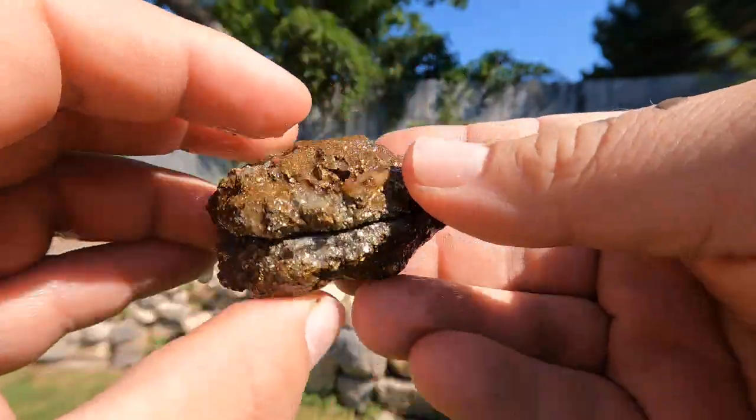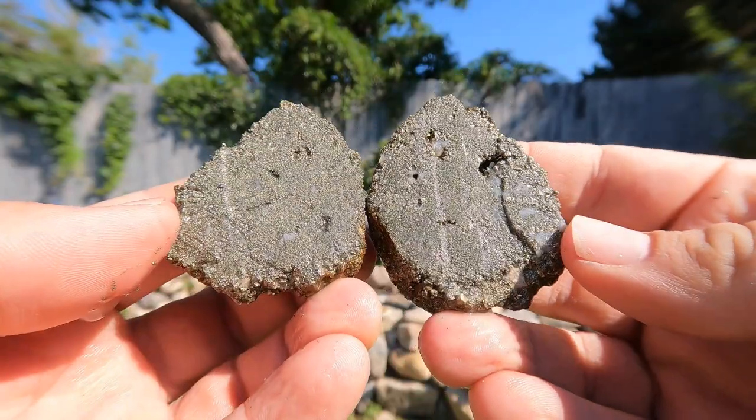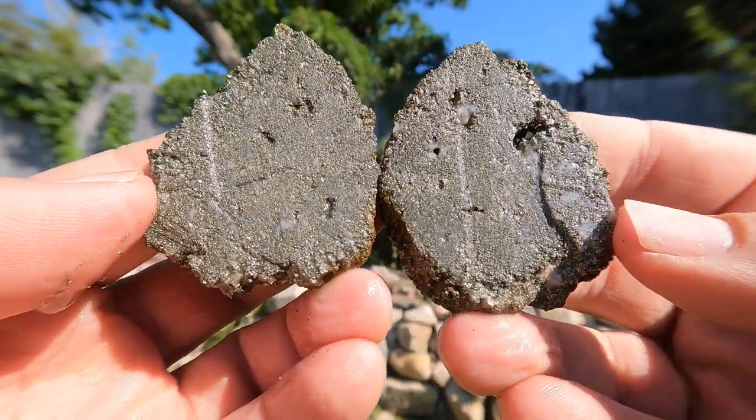Decided to cut some more pyrite. This one looks like it's mostly just pyrite. Sure enough, it's mostly just pyrite. Still looks cool though — it's very shiny.